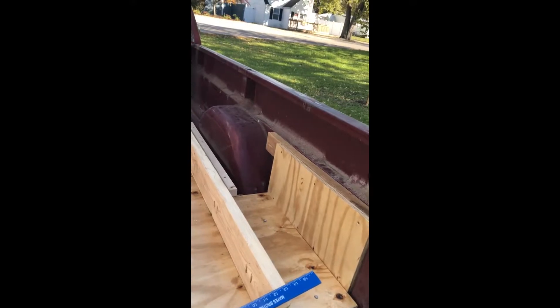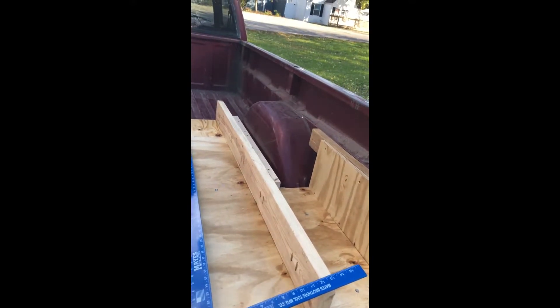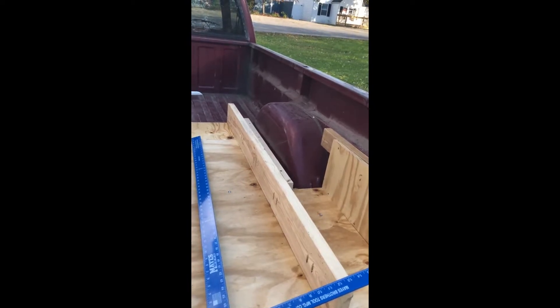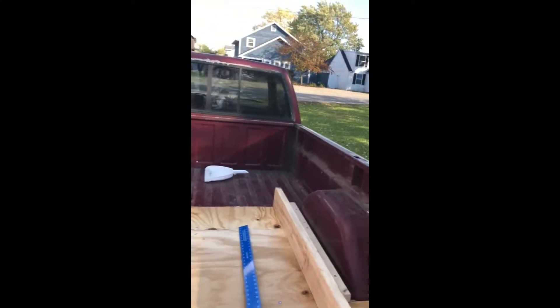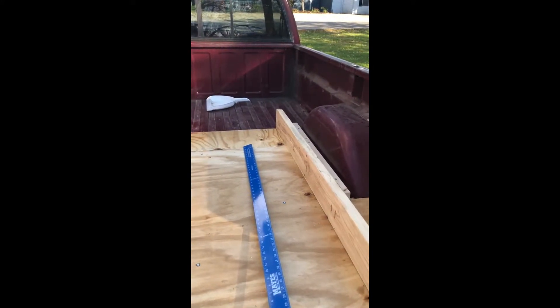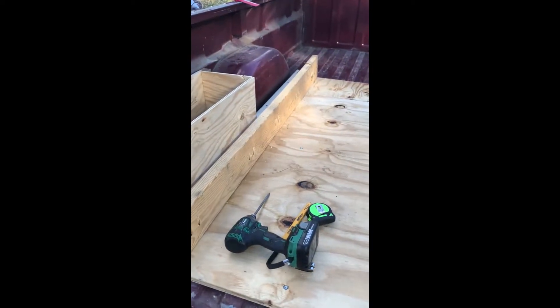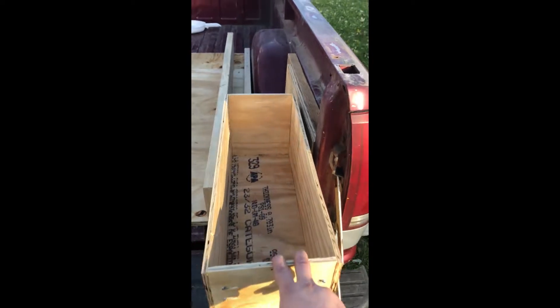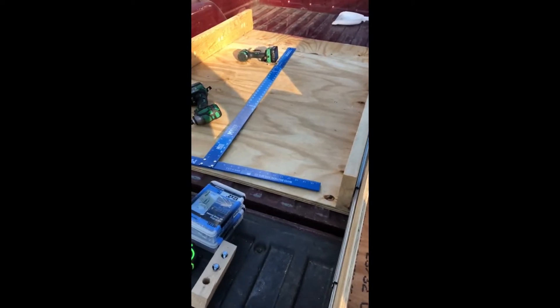I'm gonna put a whole piece of three-quarter-inch plywood over the top, cover it with some spray-on rubber like a roof seal or whatever to keep the water out. I'm gonna have some drainage in the front of the truck bed so it doesn't absorb water all through it, and hopefully it's gonna last me two or three years. Drawer number two is fully functional and slides beautifully.